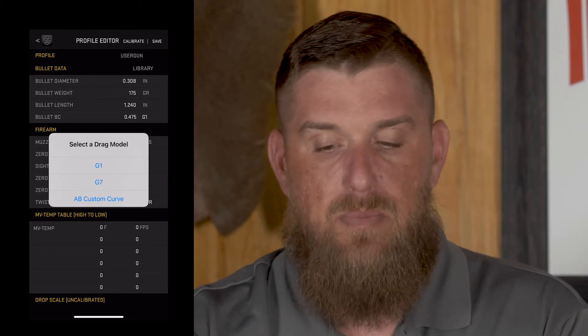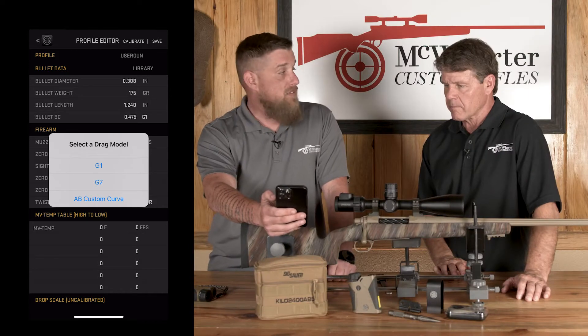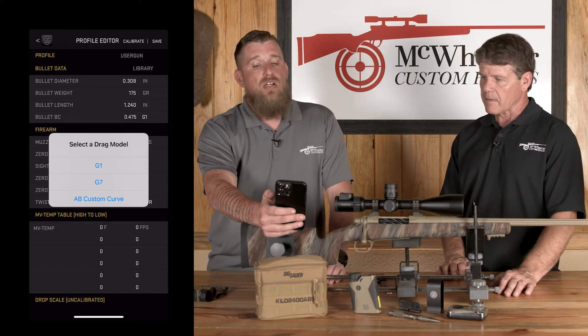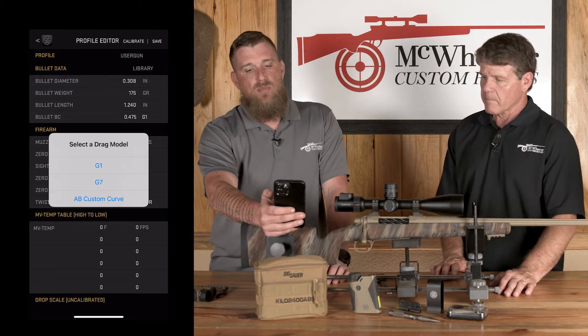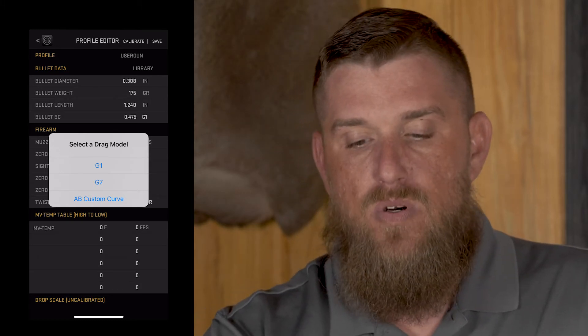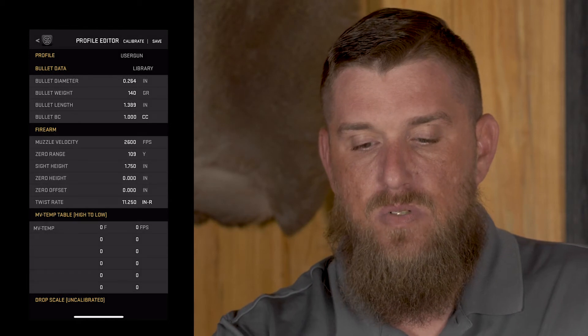Once you've selected that, it's going to bring up a selection asking if you want G1, G7, or an AB custom curve. Since you bought the SIG range finder, Applied Ballistics gives you access to the custom curves. Always select the custom curve — it's going to give you a more refined solution from zero distance out beyond a thousand yards and further, for a more precise ballistic solution.